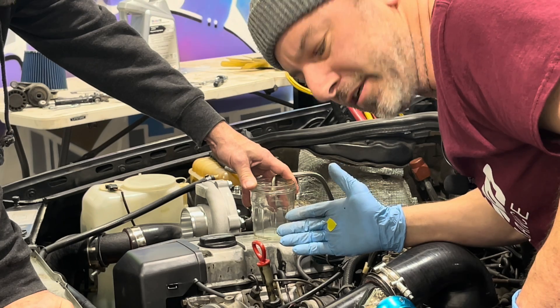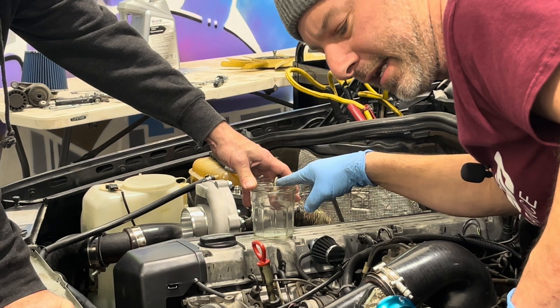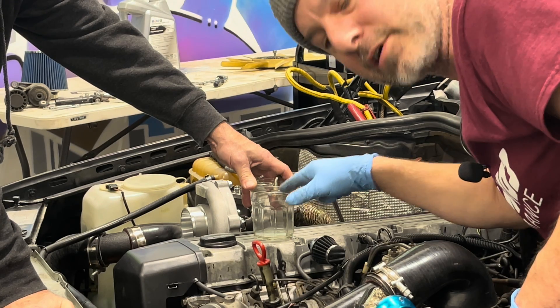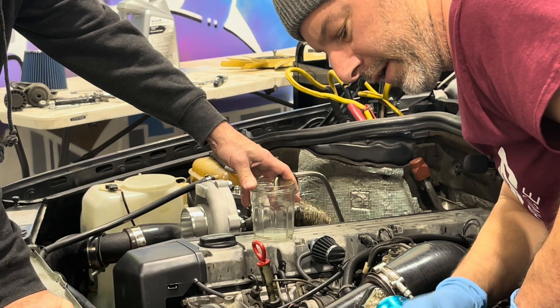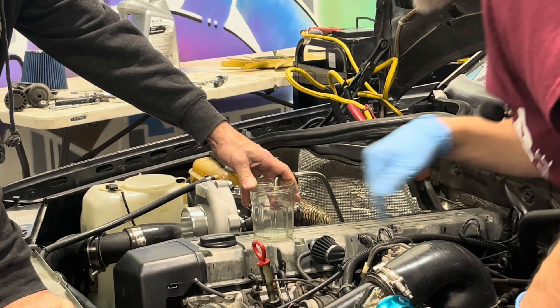The next thing we're going to do is crank the engine and see the oil flow out of the feed line to confirm that we got oil coming here. We've got the coil disconnected so the car is not going to start, and we're just going to pump some oil out of here real quick.